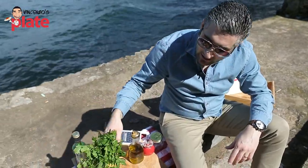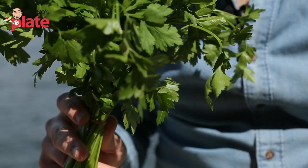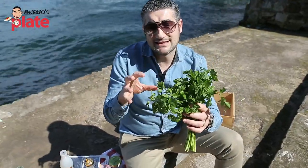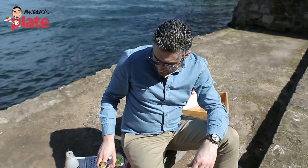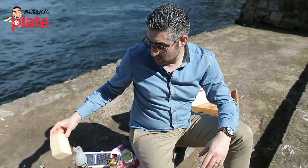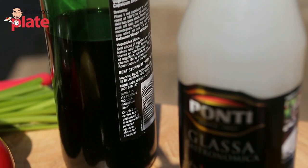Then we need a nice bunch of parsley. You can use rocket salad — or arugula as you call it in the USA — but I prefer parsley. Feel free to use rocket salad though. Then: extra virgin olive oil, pepper, one lemon, a big piece of Parmigiano Reggiano, balsamic vinegar, and if you like, a balsamic glaze.